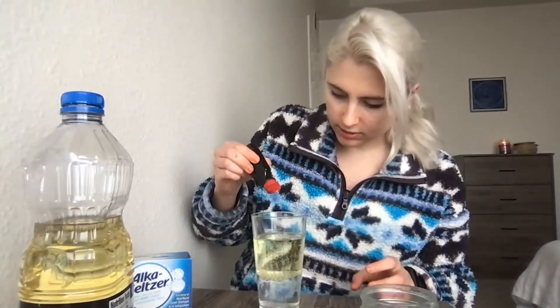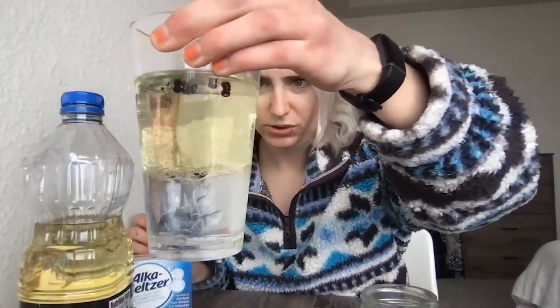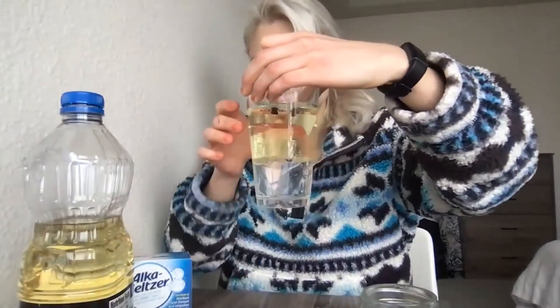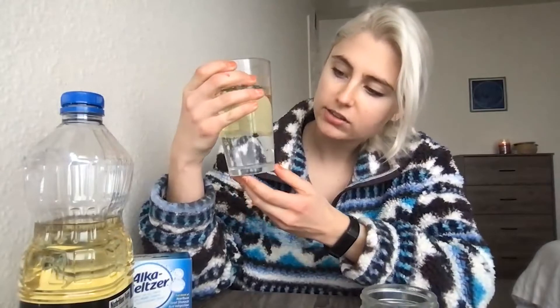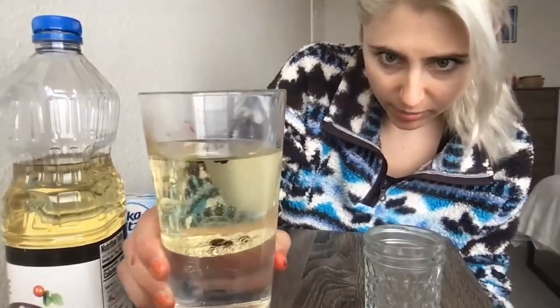This is where you might want your adult assistant to help. I'm going to add a few drops of food coloring into the oil. You can see they're slowly sinking down and sitting on that layer. You might need to give it a few minutes, but the food coloring is polar, like the water, and so it's sinking through the oil and trying to get into that water layer.